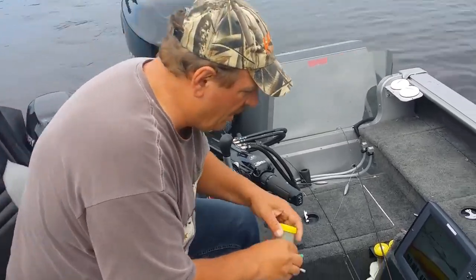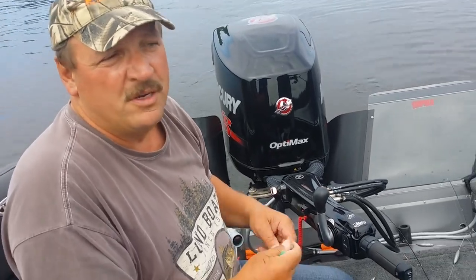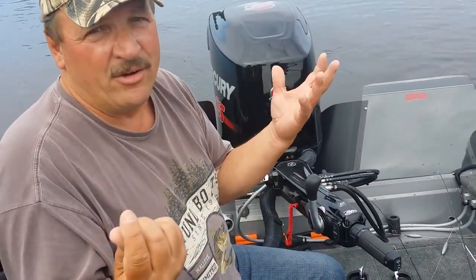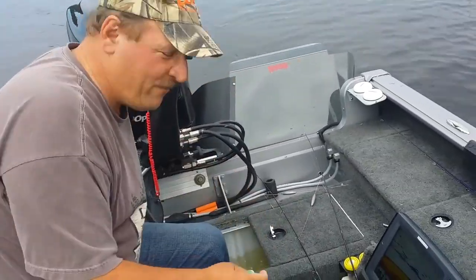We just caught a fish in about 23, 24 feet of water, and it has air in it. From tournaments, we have to learn how to fizz. I'll show you how I fizz a fish.